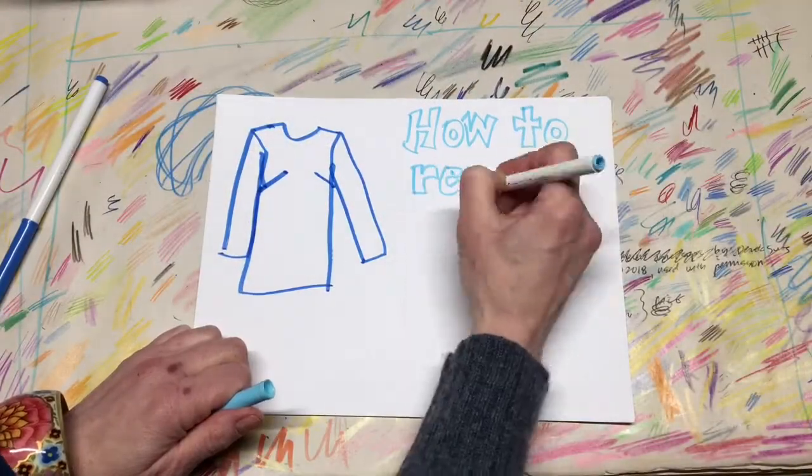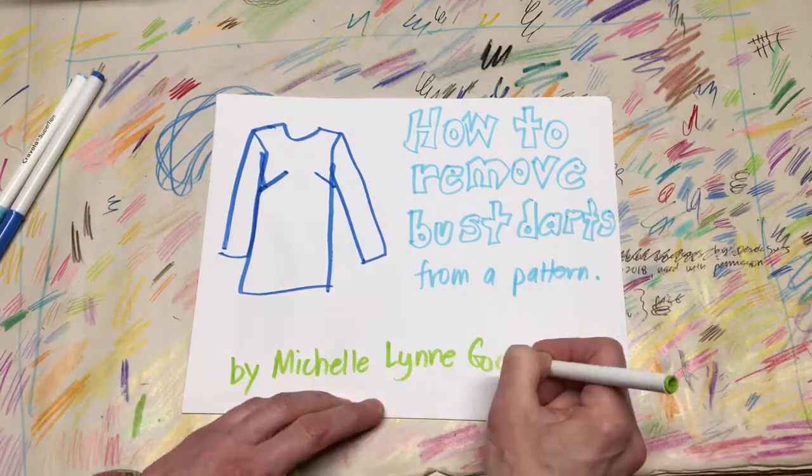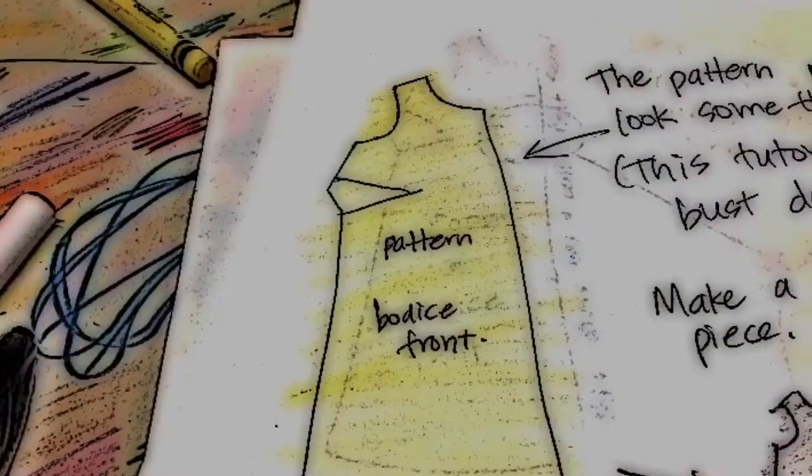How to remove bust darts from a pattern, by Michelle Lynn Goodfellow at MLG.com. The pattern piece will look something like this. This tutorial is for side bust darts.